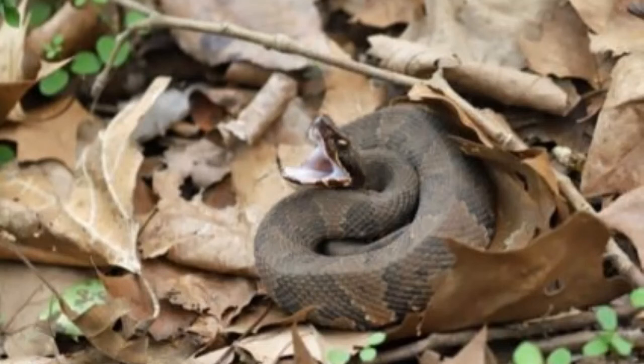Number two: never suck out the venom. Leave that to those old western movies. In the real world, all this will do is increase the risk of infection. The odds of actually drawing out venom from a bite location are slim.